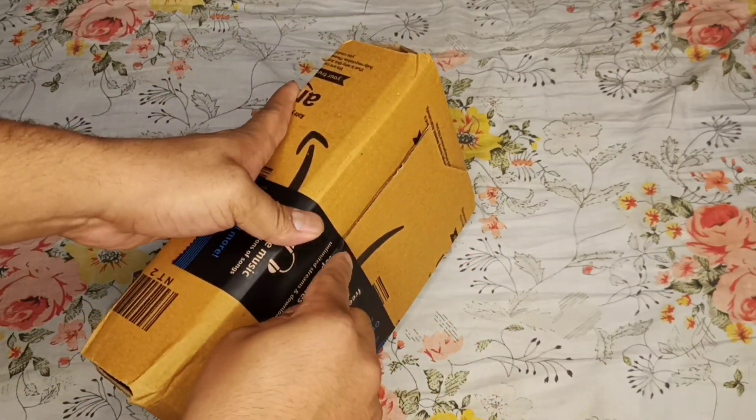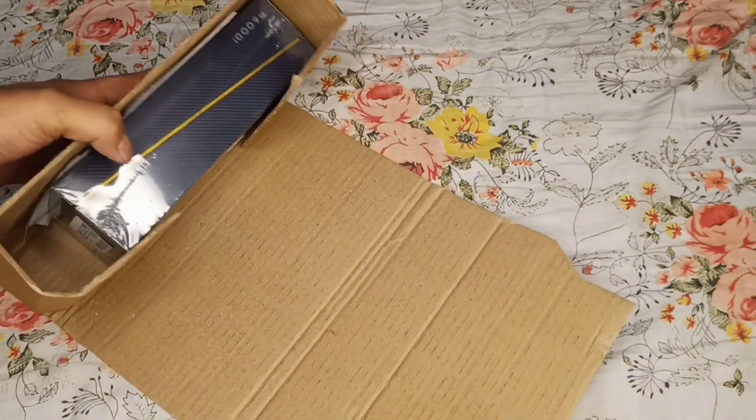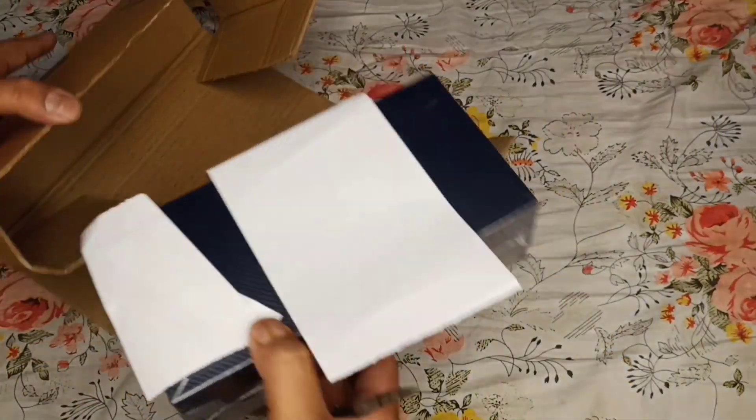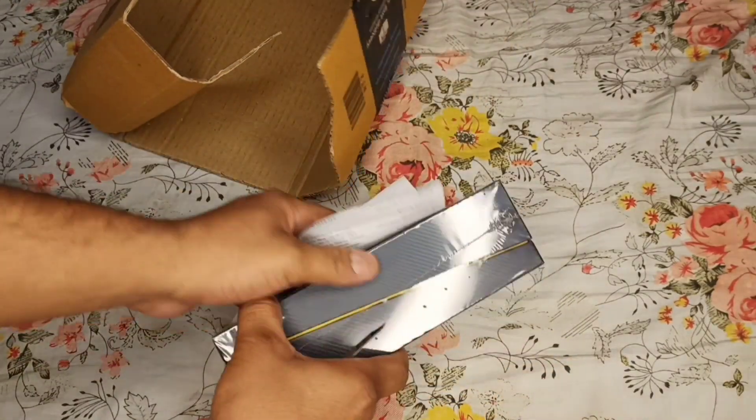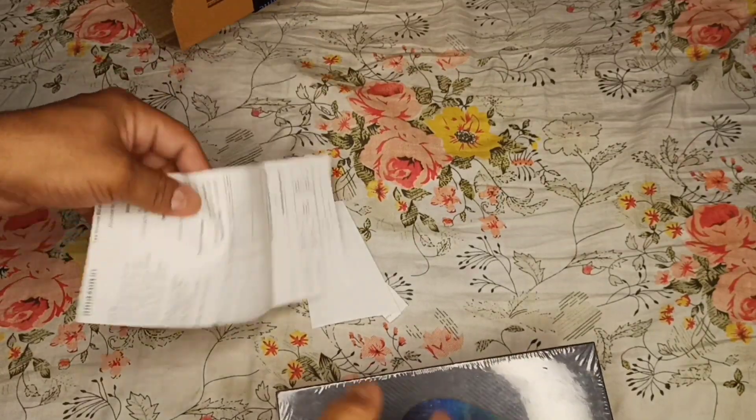The exchange process was really smooth and easy — no hassle at all. The exchange staff were really good. I will also properly clean the phone and fit the back cover nicely.